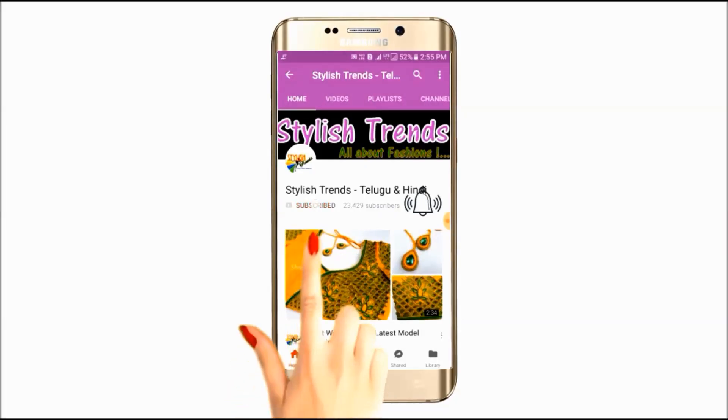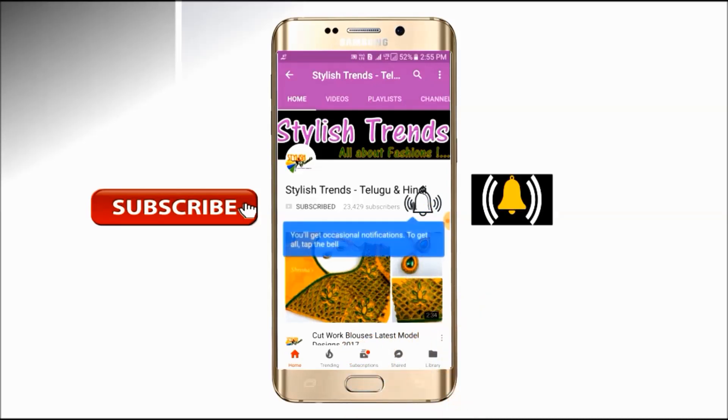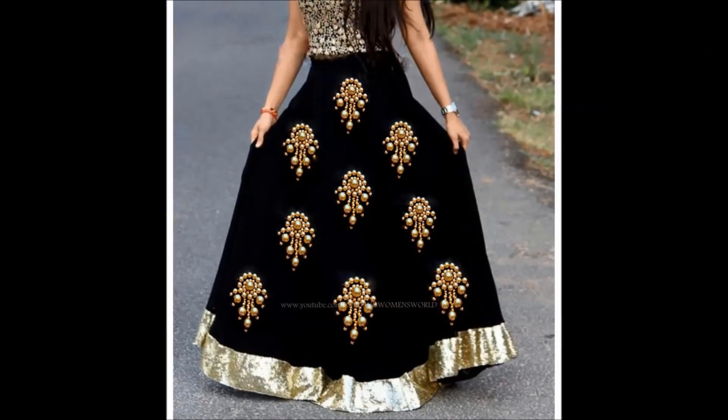Subscribe and tap the bell button. Welcome to this video.